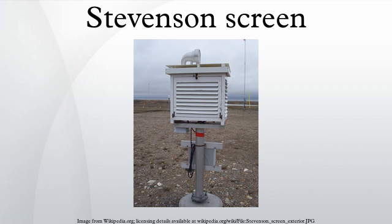The interior size of the screen will depend on the number of instruments that are to be used. A single screen may measure 76.5 x 61 x 59.3 cm and a double screen 76.5 x 105 x 59.3 cm. The unit is either supported by four metal or wooden legs or a wooden post. The top of the screen was originally composed of two asbestos boards with an air space between them; these have generally been replaced by a laminate for health and safety reasons. The whole screen is painted with several coats of white to reflect sunlight radiation and will usually require repainting every two years.